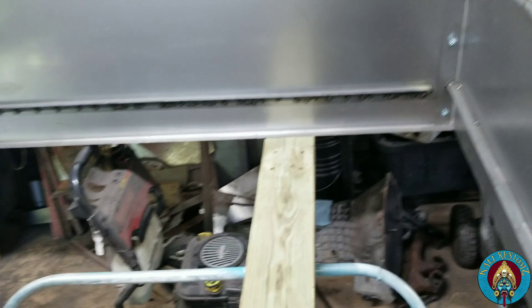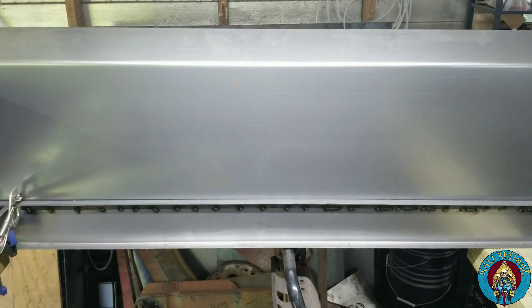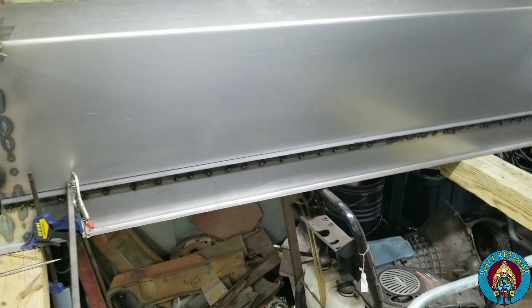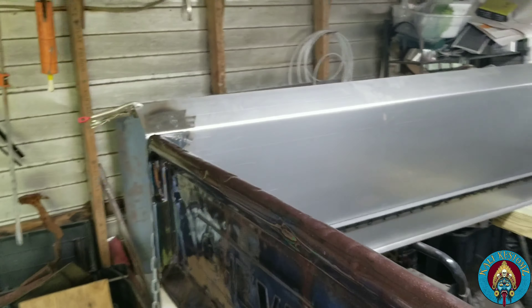I still have to finish welding the pipe along the top to give it the edge. I got these — I got to weld like those back there, like that. I'm gonna weld them and put them right here.